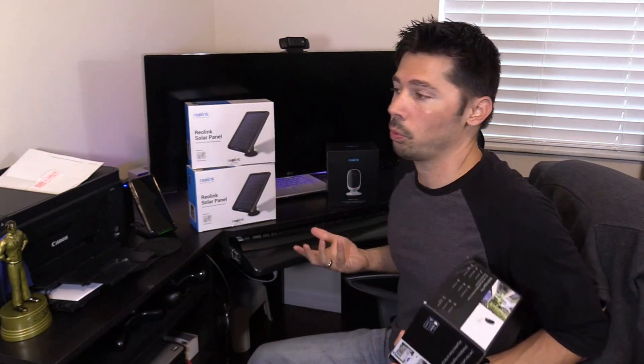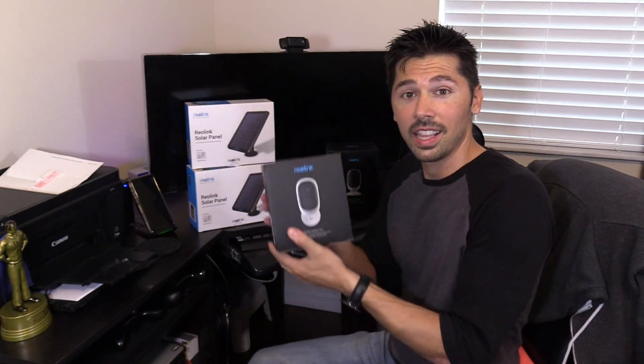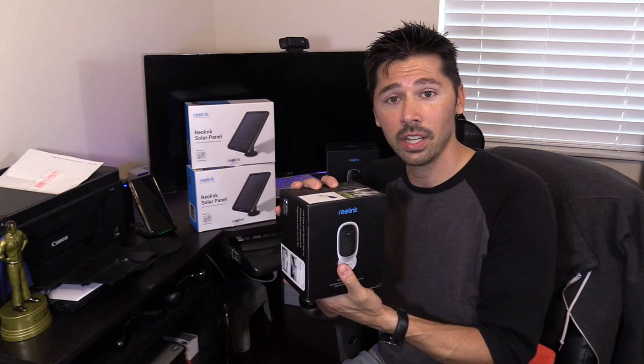You might ask yourself: what happens on days that it's cloudy, like three or four days with no sunlight? Well, these cameras have a battery life that lasts over a month. So if there's a few days without sunlight, no problem.